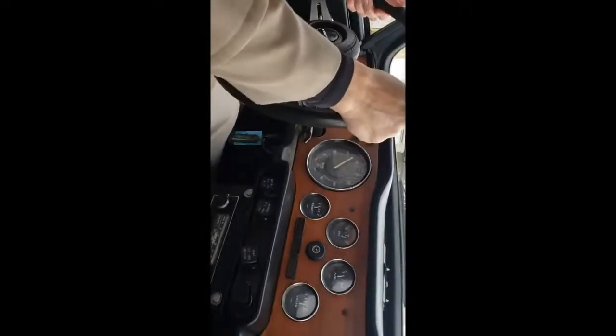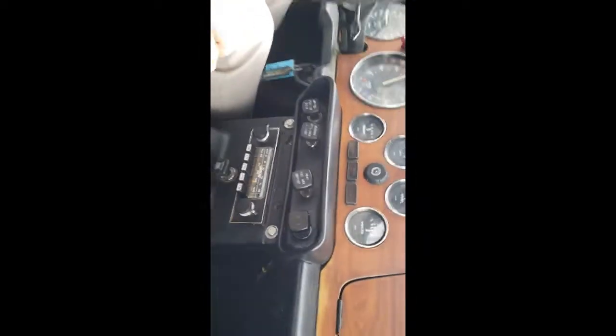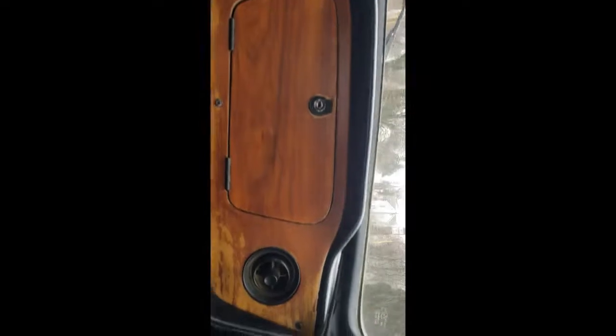Just had the carburetor adjusted. Put new spark plugs in it. Runs great. It has 32,470 miles on the odometer. I don't know if this is a 4-speed or a 5-speed transmission.